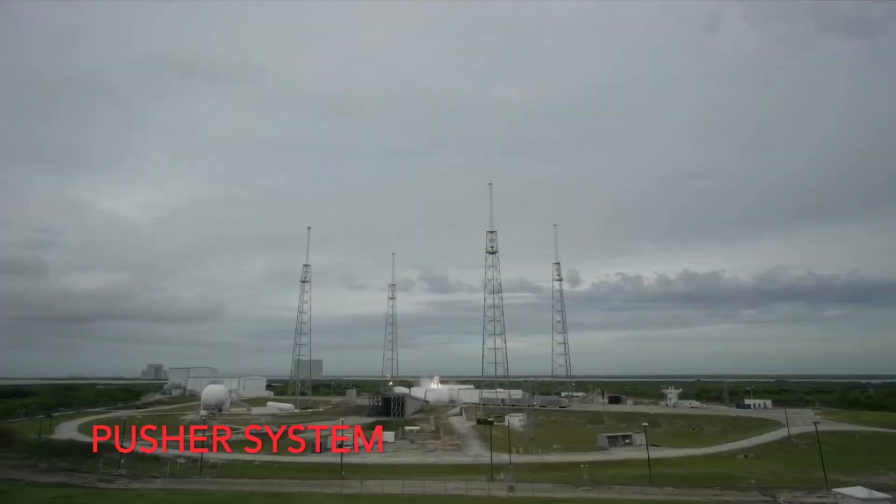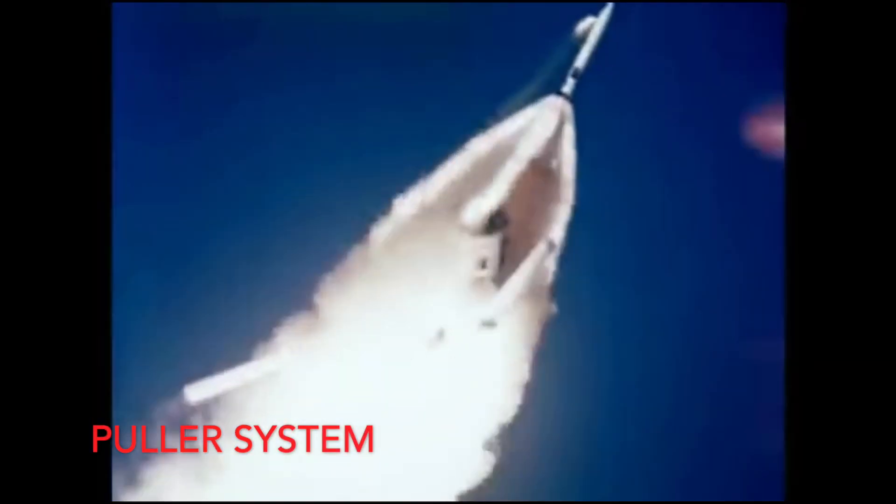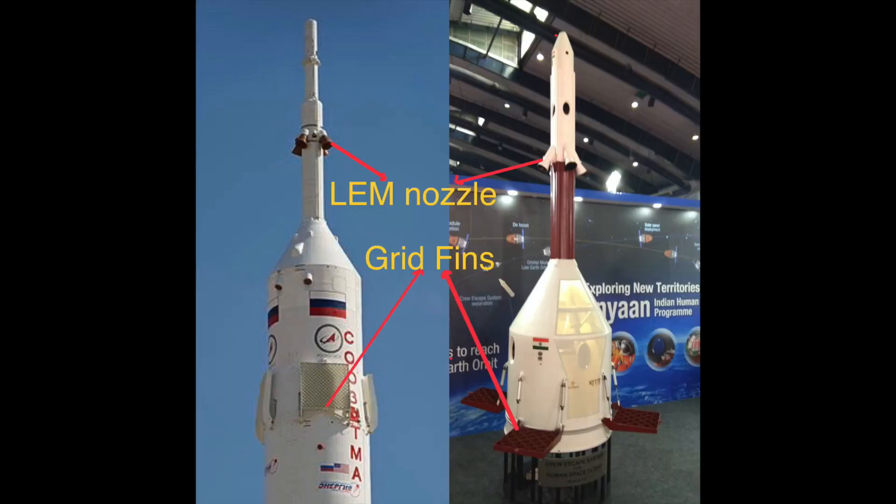Currently in the world there are two main types of abort systems. One is the pusher, which is placed on the bottom of spacecraft like the Starliner and the Crew Dragon, and the other is a tractor or puller, which is like a tower on the top of a capsule. Gaganyaan has the latter — it has a tractor system.